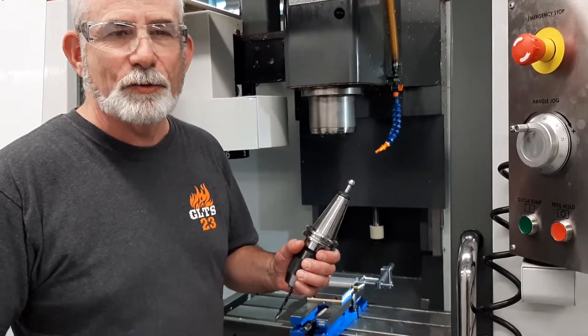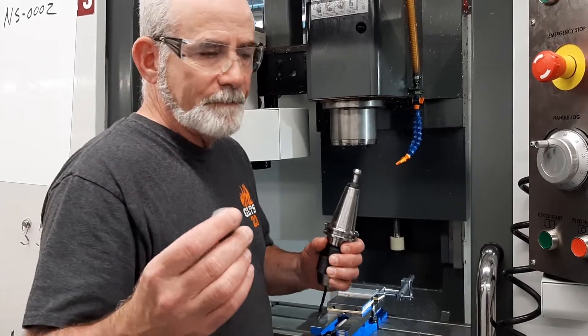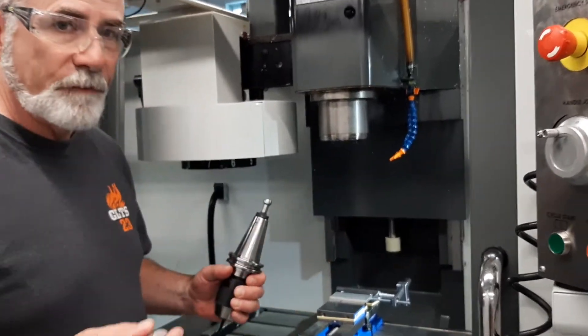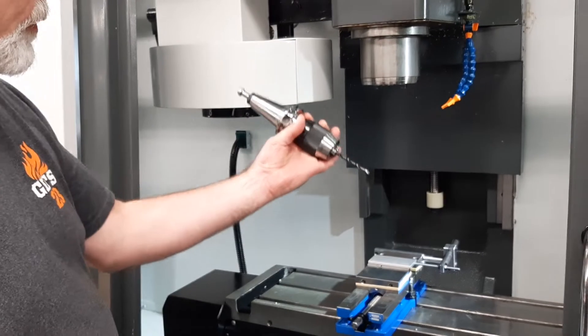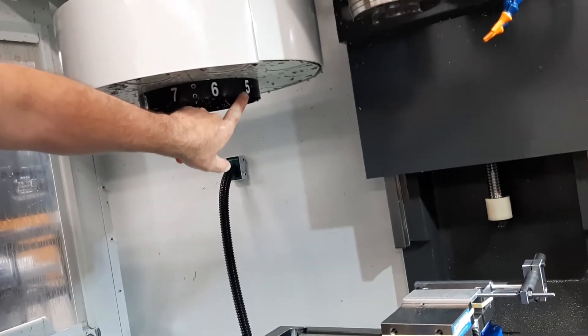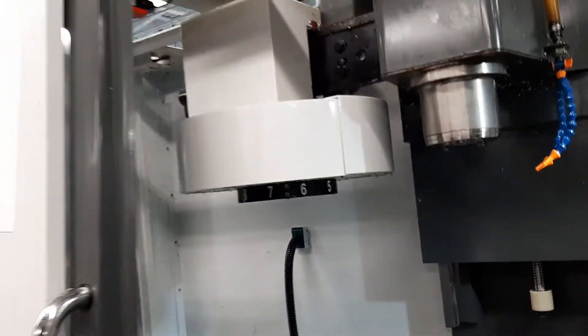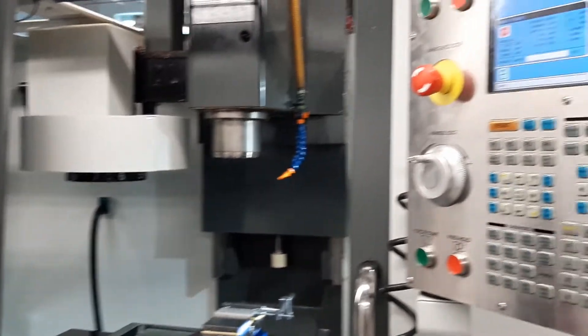Today we're going to be learning how to set tool length offsets using a one-inch block for our height. One of the first things you want to make sure of when you're going to put a tool in the spindle is to make sure that we actually have the right tool. Right now I want tool one, and this is at tool five, so let me take care of that.